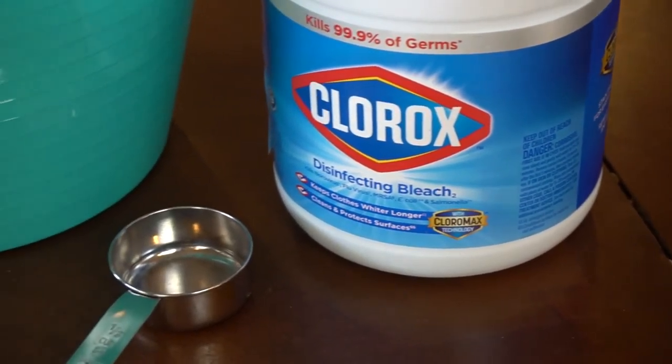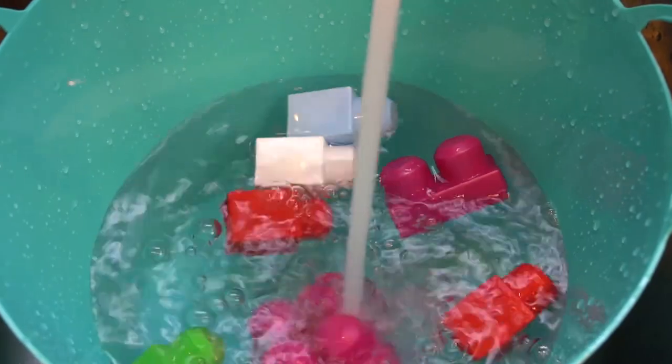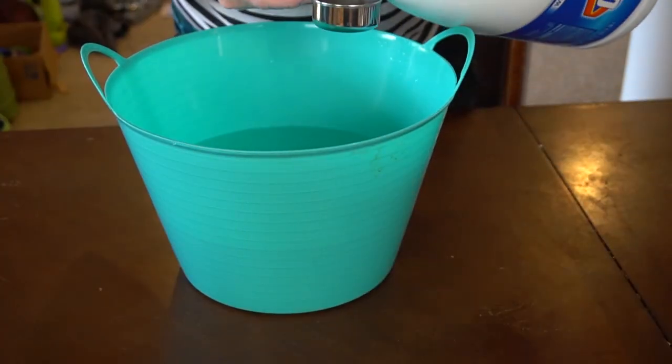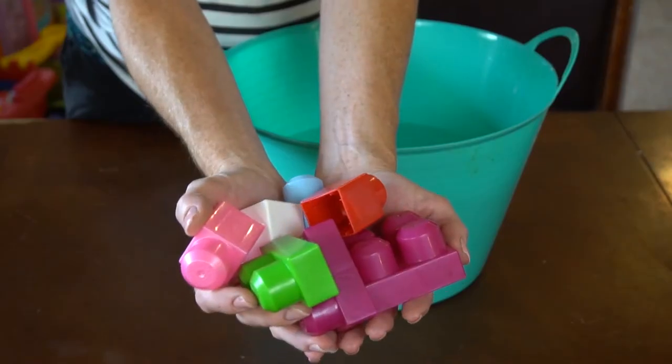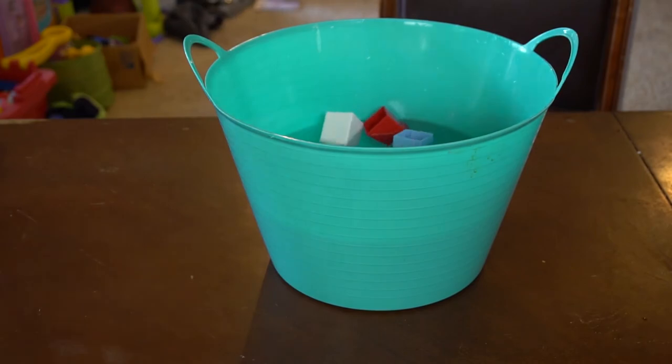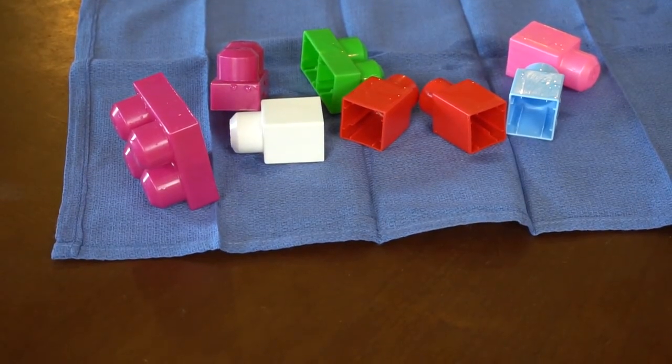The last method is the bleach method. I used to never use bleach outside of laundry, but there are many great uses for it in general cleaning around the home. To clean and disinfect toys, pick out toys that are washable — I don't recommend this for porous or stuffed toys. First, wipe off any dirt or dried-on food with a wet cloth. Then mix one-third cup of bleach with one gallon of water and soak the toys in the solution for about six minutes. Finally, rinse the toys really well, dry them, and they're ready for a new day of play.